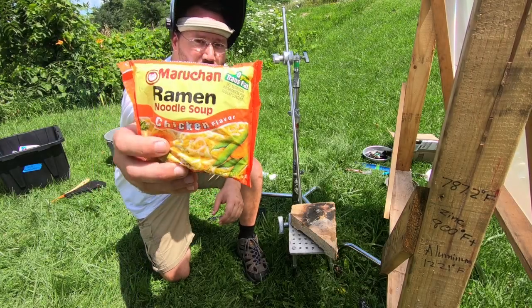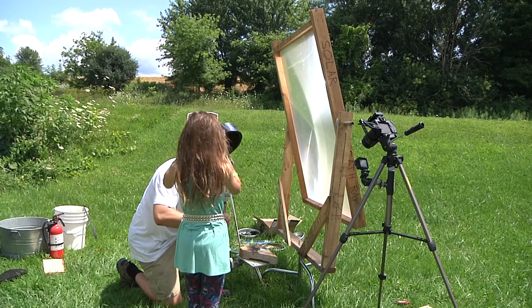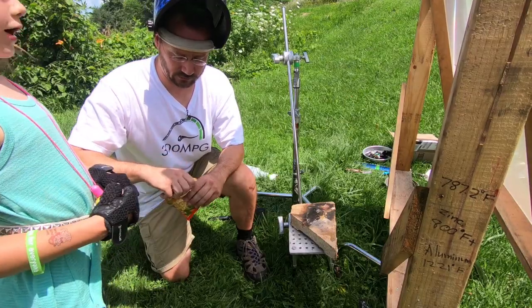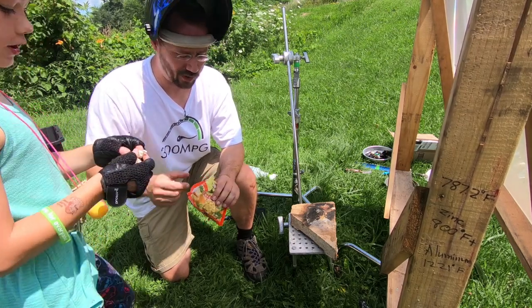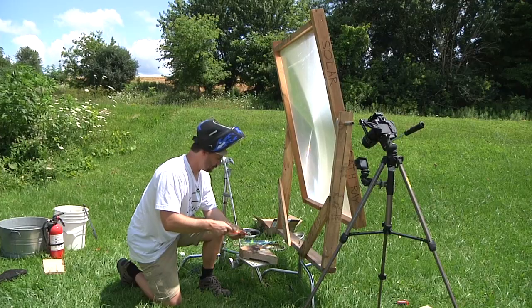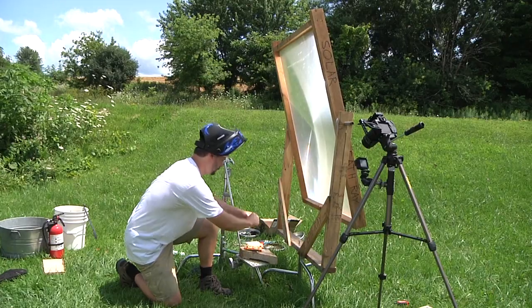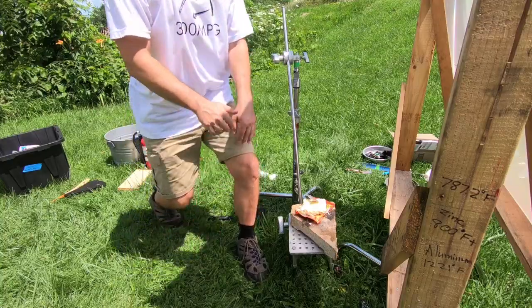Solar death ray versus ramen noodles! Okay, just like a piece — I wish you guys could taste this, it's so good. Here's some raw ramen noodle for you. Whatever reason, the little girl loves raw ramen noodles. We got the noodles and the seasoning pack — let's put the seasoning on there. Let's see what happens.